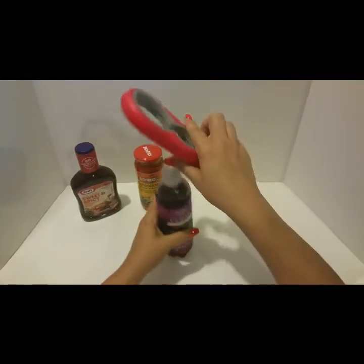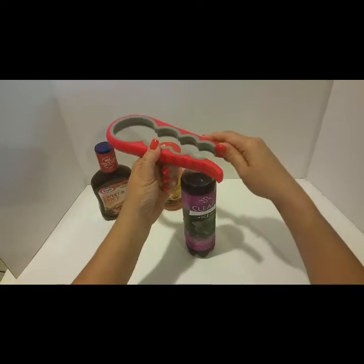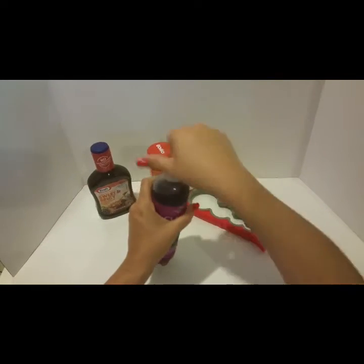Then we have something like a regular bottle of water, and once again this opens really easily — it's really flexible to open. We just put it over, squeeze and turn, and that's it, immediately open.